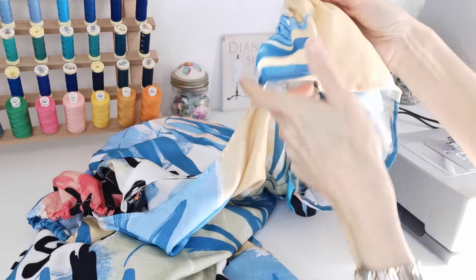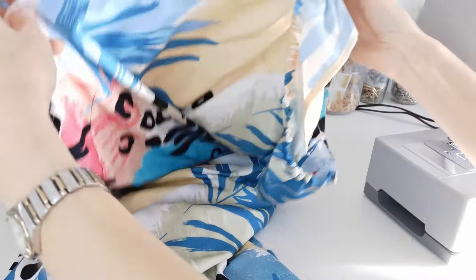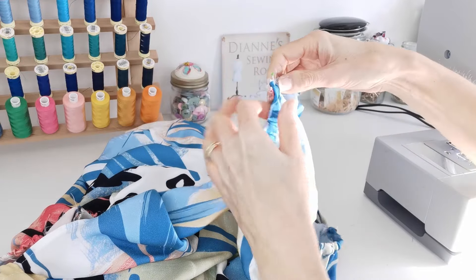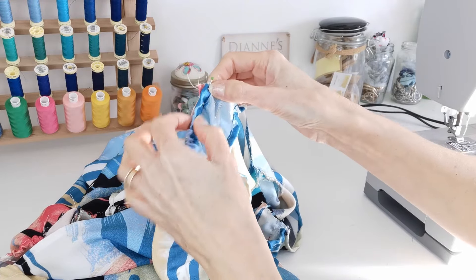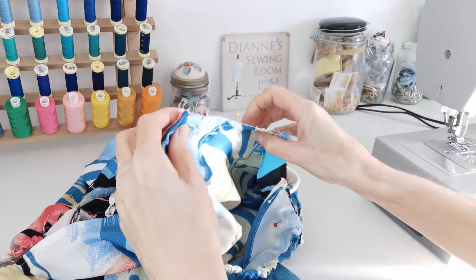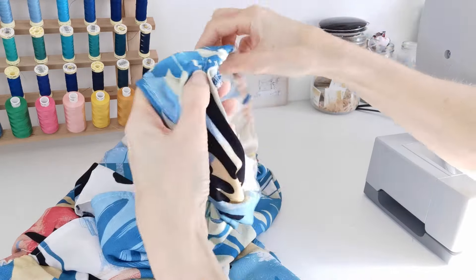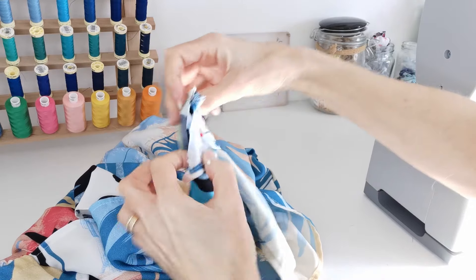Now pin your sleeve to your neck piece — here is your front neck, here is the front side of your sleeve, with right sides facing. Here is the underarm edge, and here is our elastic. These two points go together — match the circles and pin in place. Line up this point with your marking, then do the same on the back, making sure you haven't got it twisted.